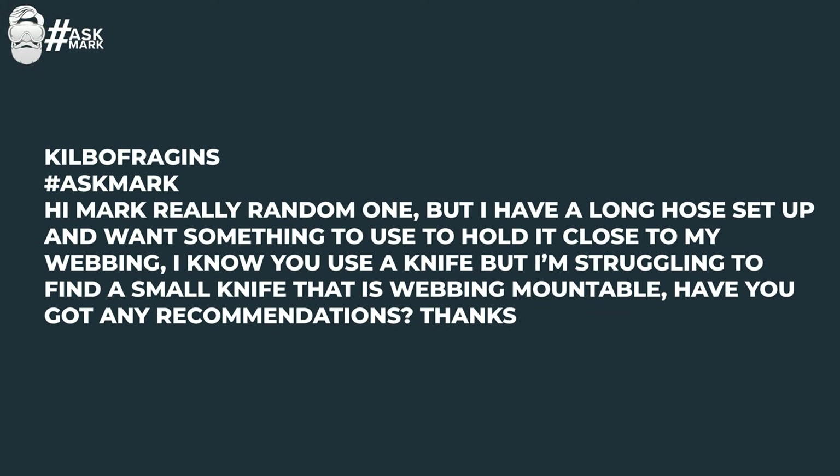Kilbo Fragons says: hi Mark, really random one, but I have a long hose setup and want something to use to hold it close to my webbing. I know you use a knife, but I'm struggling to find a small knife that is webbing mountable. Have you got any recommendations? My one is a DIR Zone — I think they just call it the DIR knife. It's a very compact little serrated blade with a blunt tip so you're not going to damage yourself, and it has a drop-down webbing sheath that you can tuck the hose underneath to stop it from flapping around.